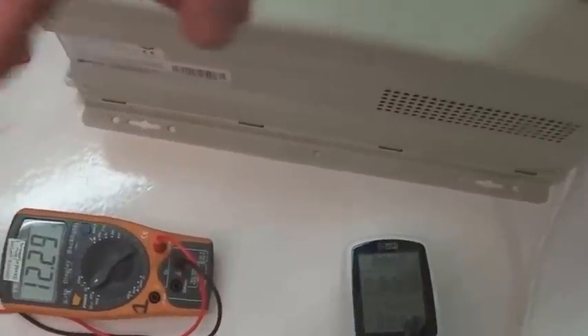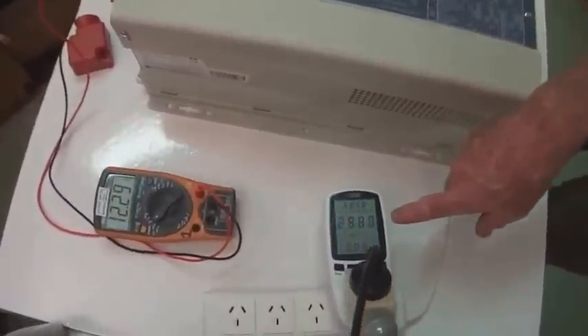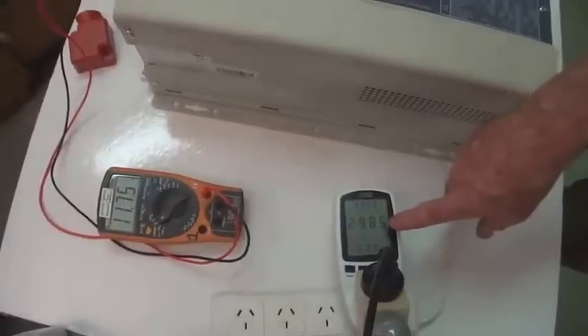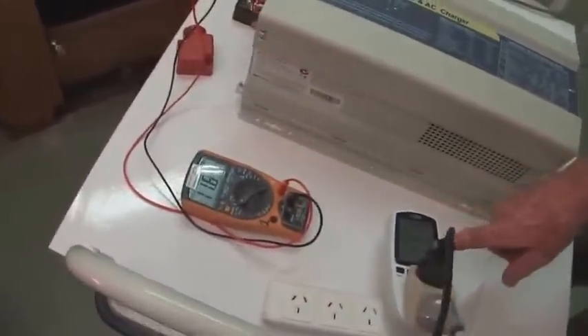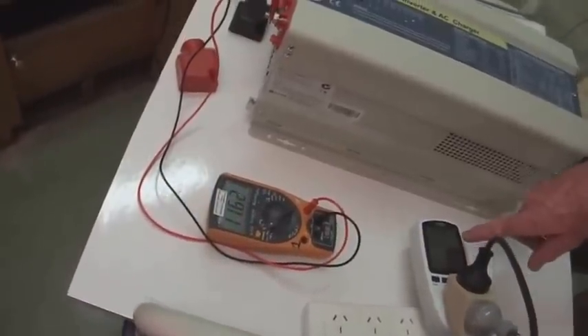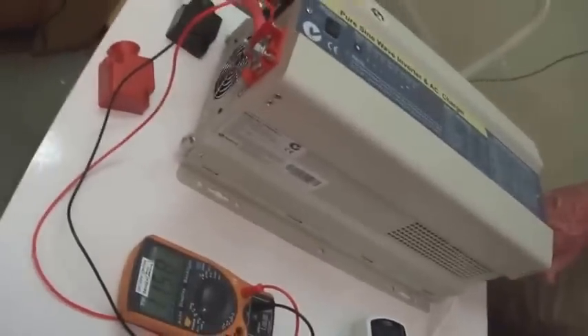Now we'll increase the load. We've increased the load up to 1599 watts. The fans come on for cooling — it's a big fan to give a lot of airflow through to keep the unit cool.